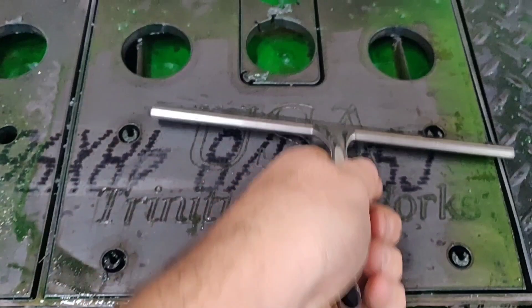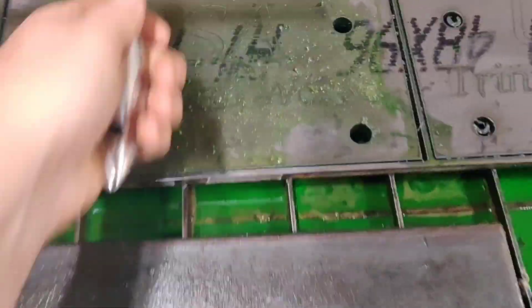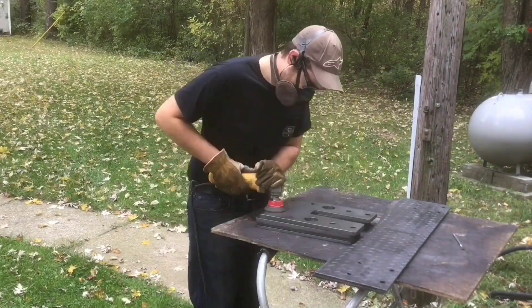I marked both of the ends with 'USA' and 'Trinity Fabworks,' which is my LLC, just because I could. This was right when I put my scribe on, so I wanted to give it a job to do.